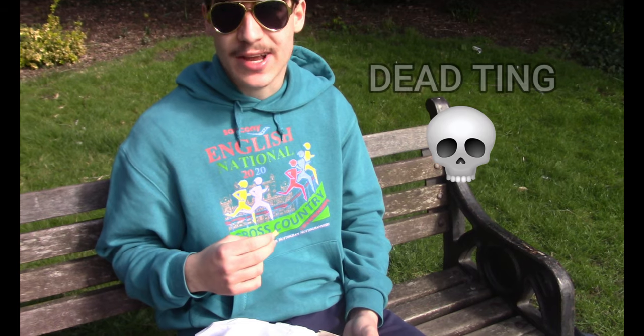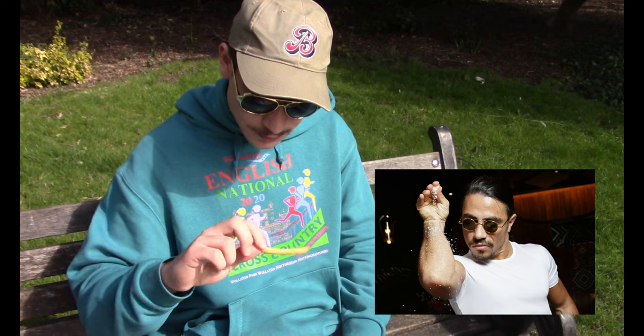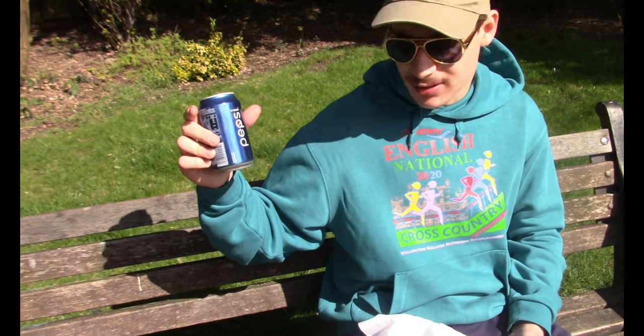Fries — dead ting. Got like a slight crunch to it, but a bit too dry. Seasoning not too bad, absorbed nicely. A solid 2.2 to 2.5. It's like mid-range. I'll give it just the edge — 2.6 solid.